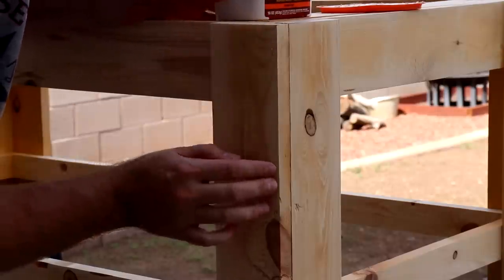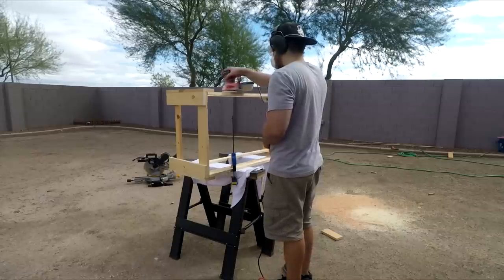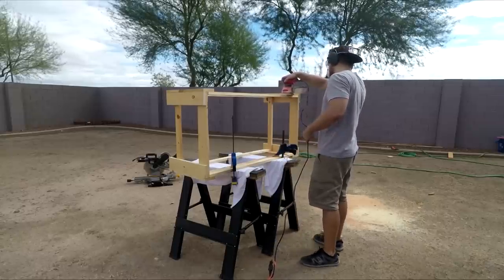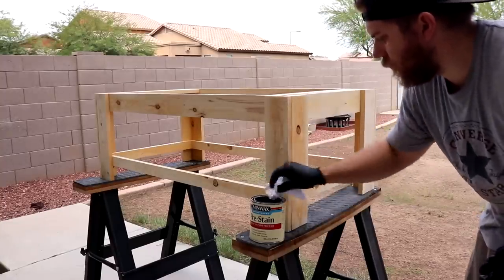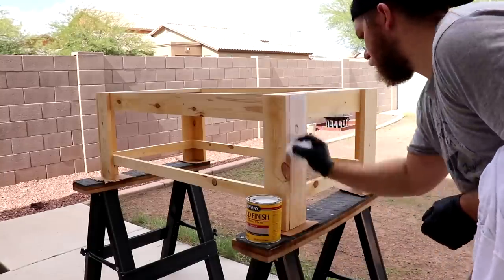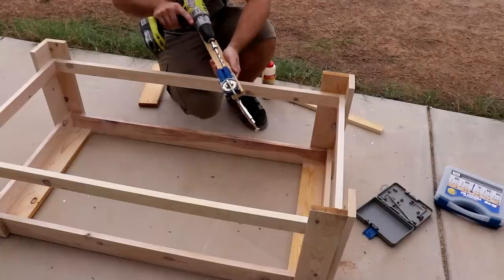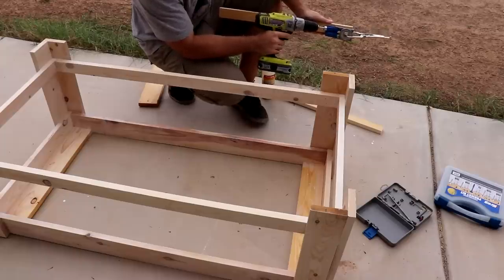I went around the base with some wood filler to fill in any holes left by the nails. After the wood filler dried, I used the orbital sander with 220 grit sandpaper on all of the flat surfaces. I applied pre-stain treatment all over the base, and following the pre-stain, I used Simply White stain from Minwax.